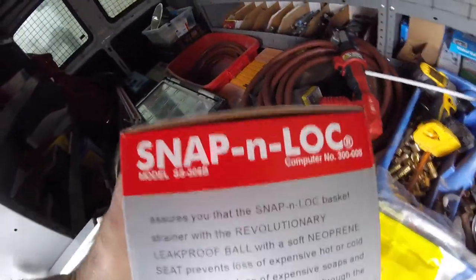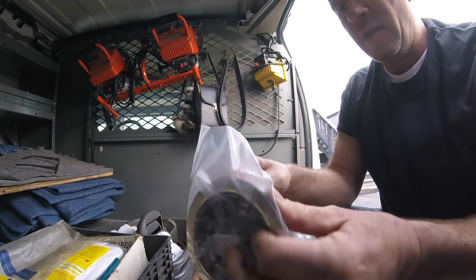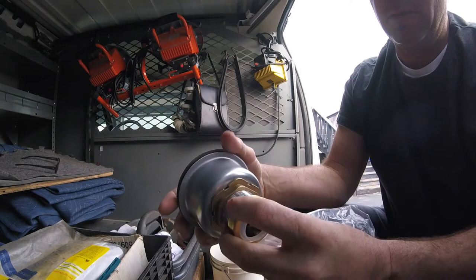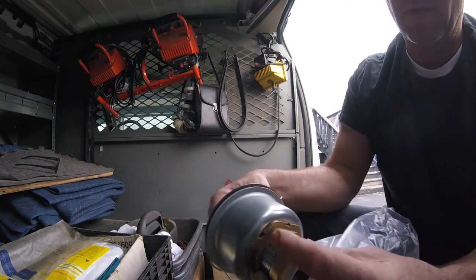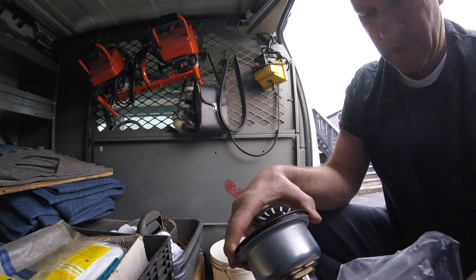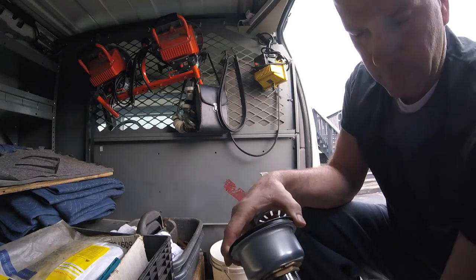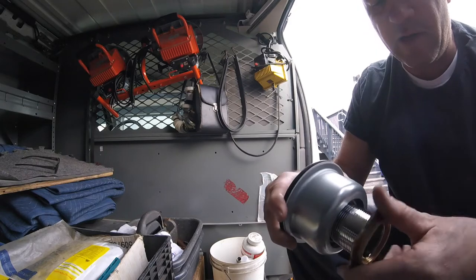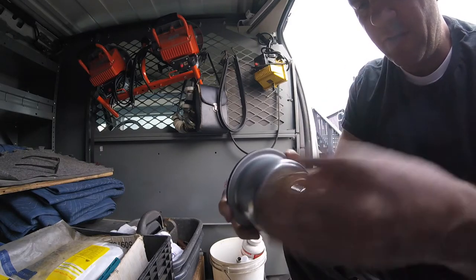The old snap ball lock — totally classic, totally dependable. Look at this joker here, the old ball lock. The washer is key, and here's why I really like these: it's not a paper washer, it's a vinyl washer. Key to not pushing out that rubber when you tighten her down. So let's throw this bad boy in.